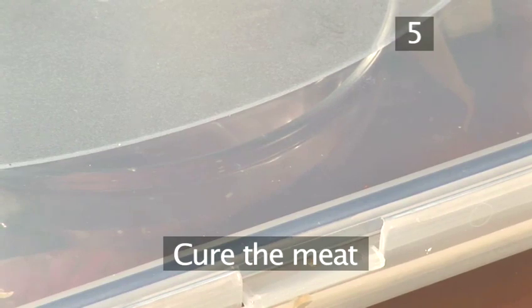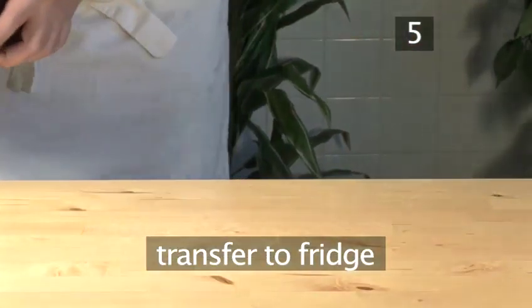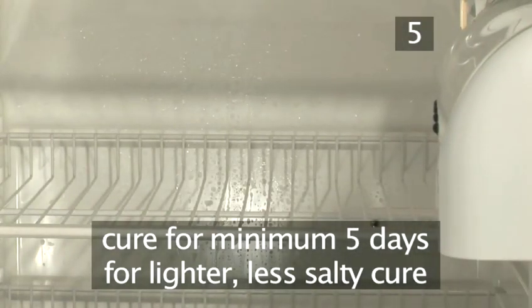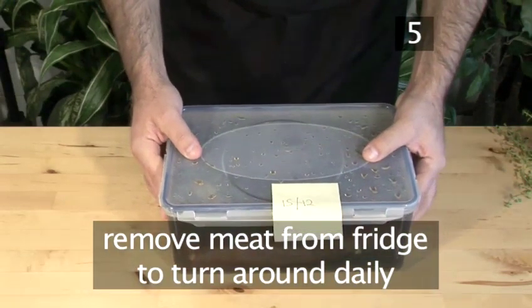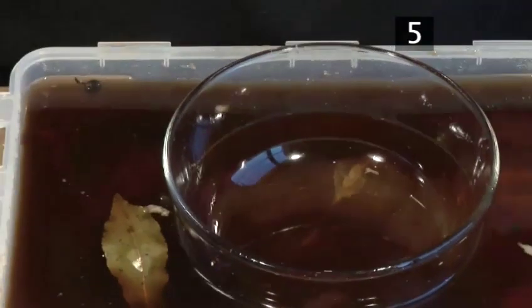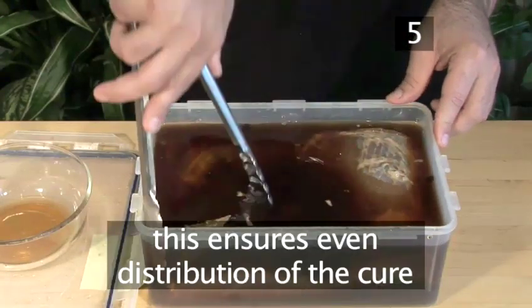Step 5: Cure the meat. Now mark the date with a sticky note. Place it on top of your container and transfer it to the fridge. It can be left to cure for a minimum of 5 days for a lighter, less salty cure, or up to 2 weeks for a more mature, fully-rounded flavor. Remember to remove the meat from the fridge to turn it around once a day to ensure an even distribution of cure throughout.